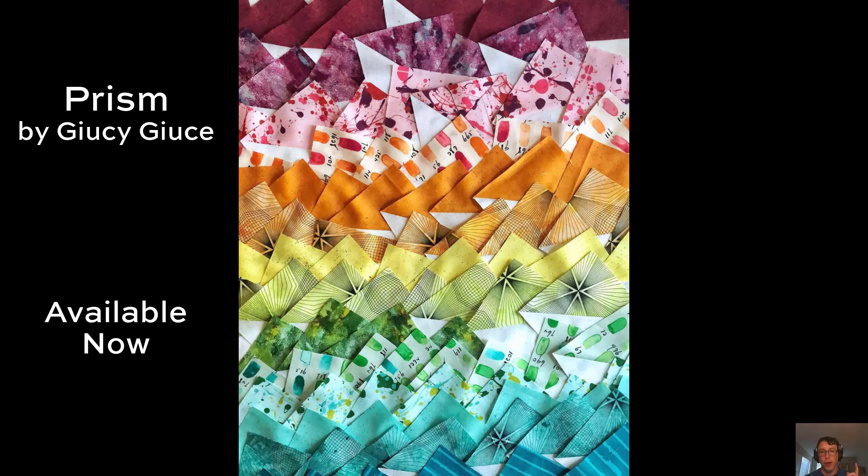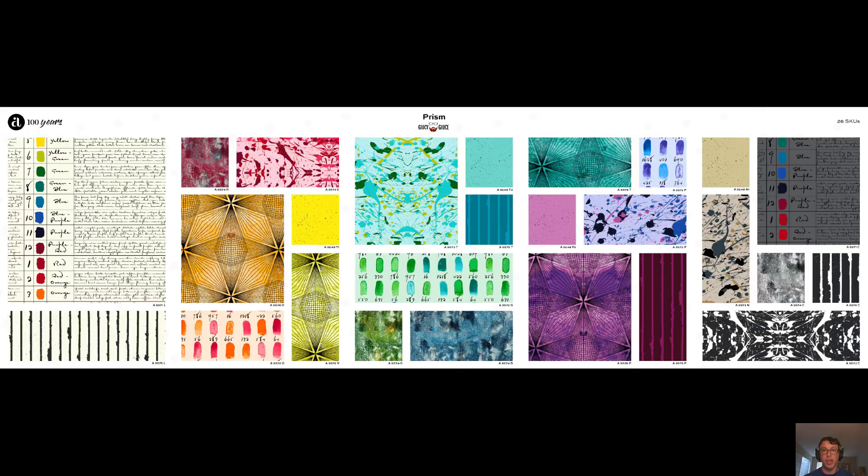Well my friends, you are absolutely in luck, because this month we just shipped to your favorite quilt store the Prism collection from Juicy Juice.